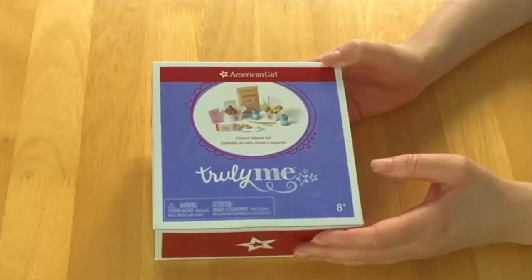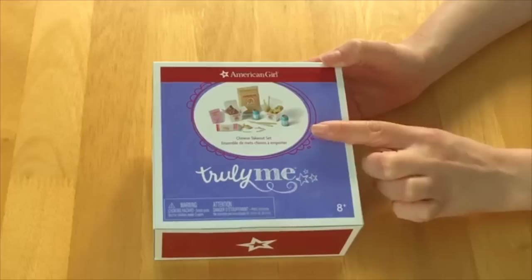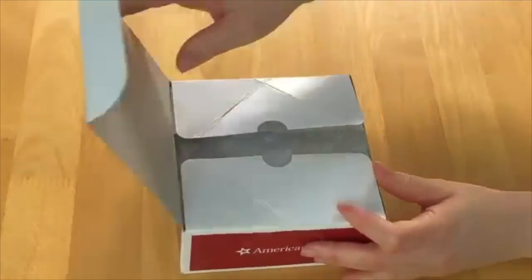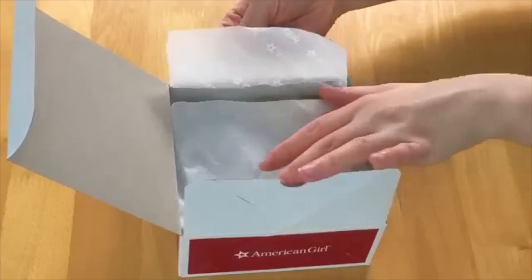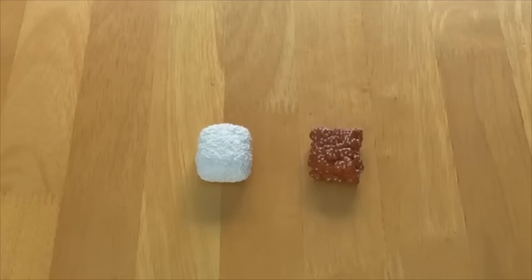This item is called the Chinese Takeout Set. There's a photo on the front of the box to give an overview of the item, so let's open it up and take a look at the food items that are part of the set.